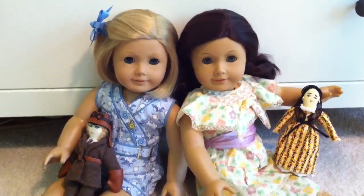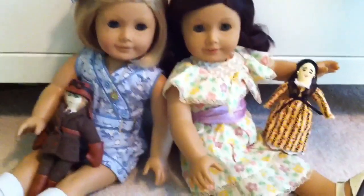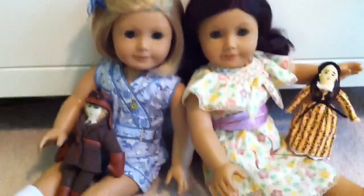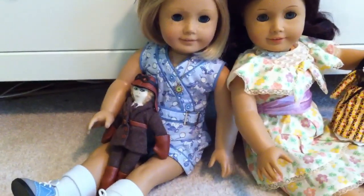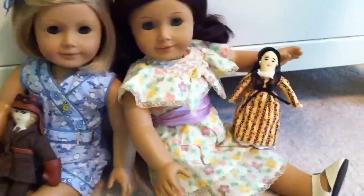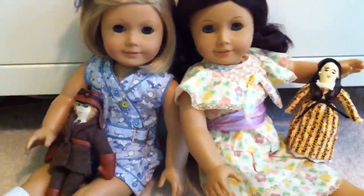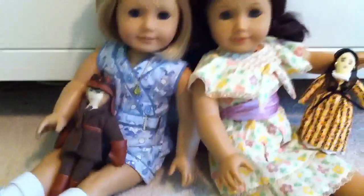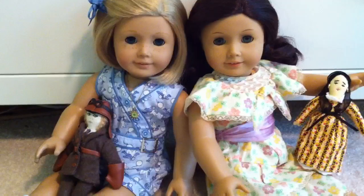Hey everybody, it's the AG Reviewer 1 here, and today we are going to discuss dolls for your American Girl doll. Here I have Kit and Ruthie with their dolls, Amelia and then Nina. Amelia is Kit's doll, and then Nina is actually Josefina's doll, but I don't have Josefina. Ruthie's here modeling her, because it's kind of Ruthie's now. I just thought I'd bring up the subject, because I just love Dolls for Dolls, and they're great.